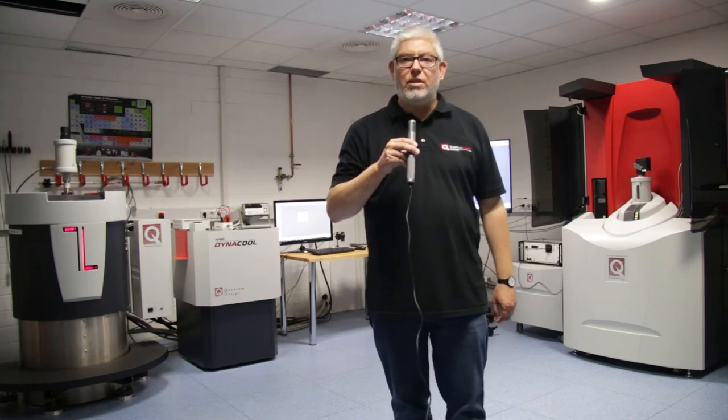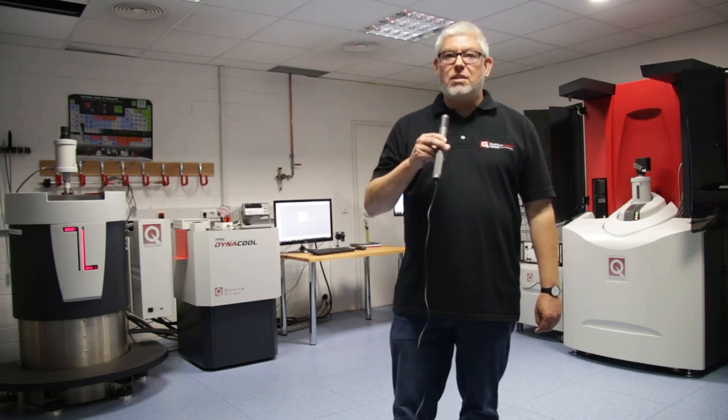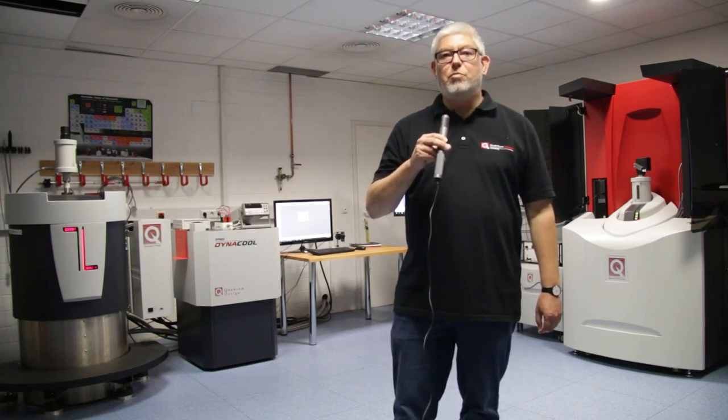VSM — vibrating sample magnetometer — was invented by Simon Foner in the late 1950s. It combines the speed of a sinusoidal sample movement with lock-in analysis technology.